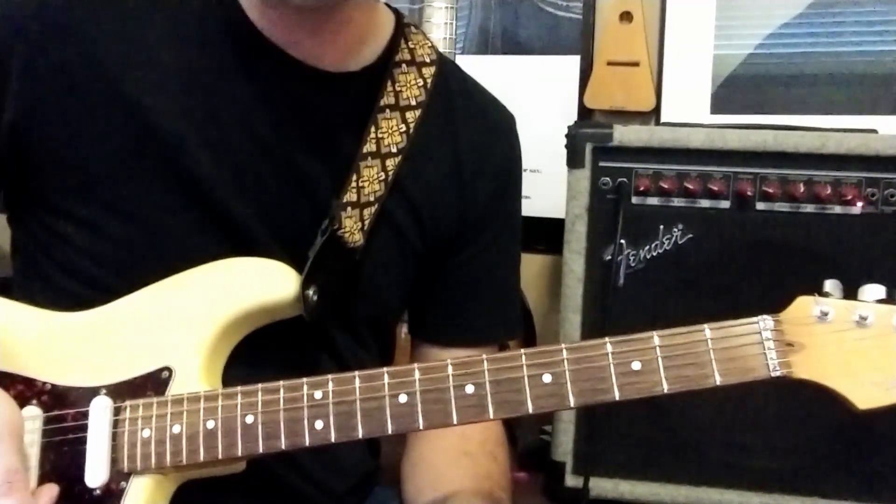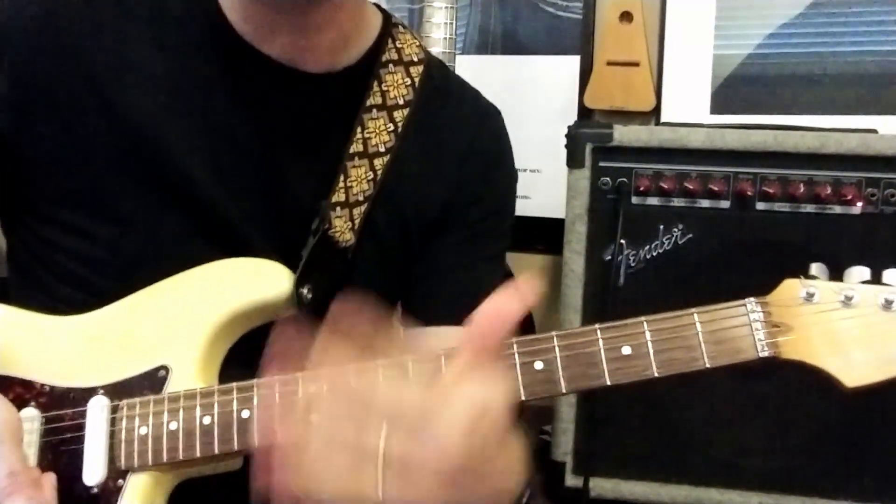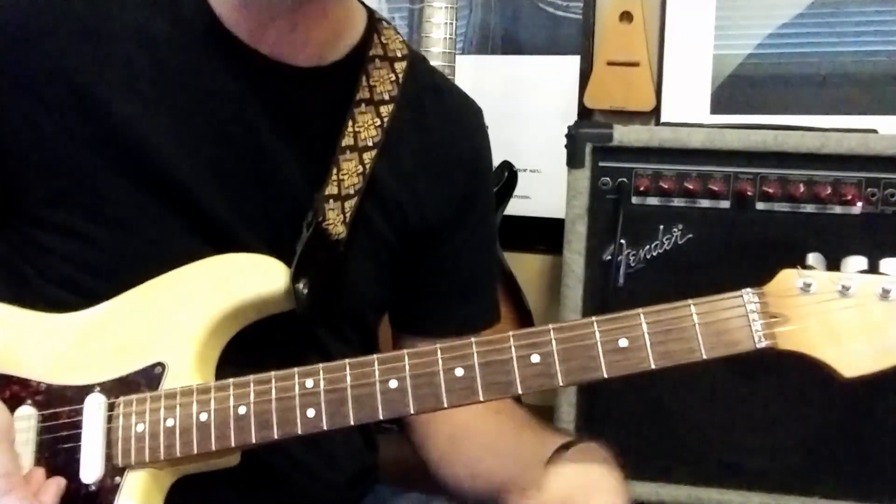So let's go ahead and play all those pieces together just one time through, even though in the song they repeat some of them sometimes.